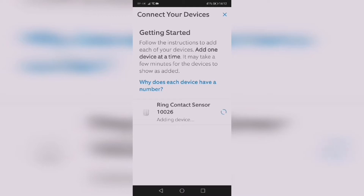Adding device... configuring... and now it's been added.